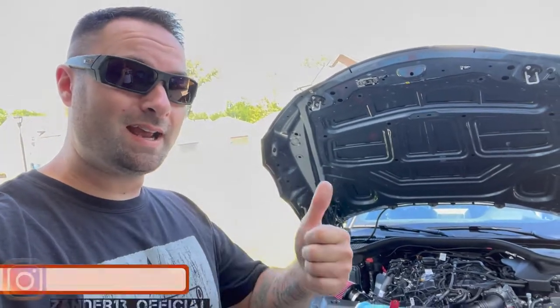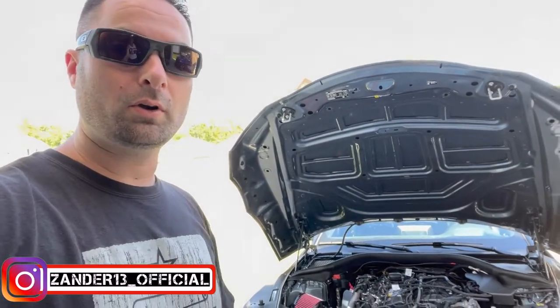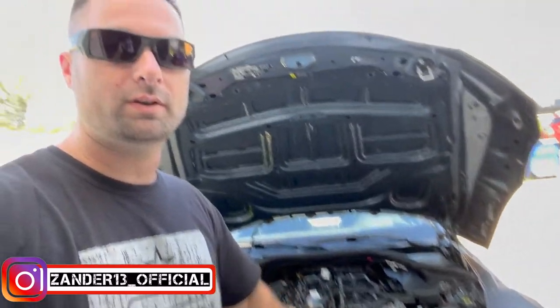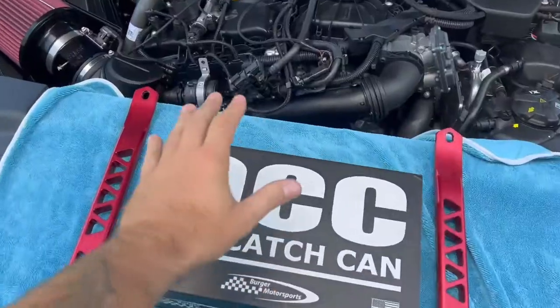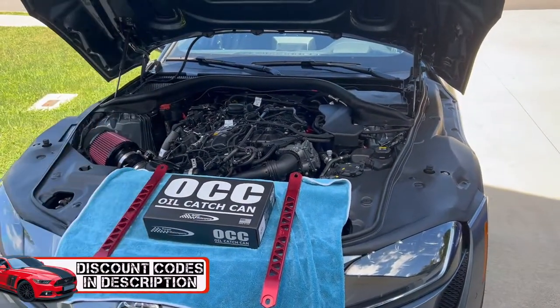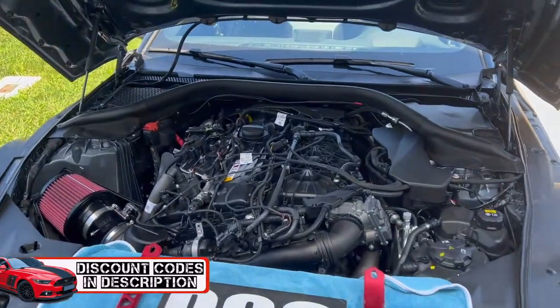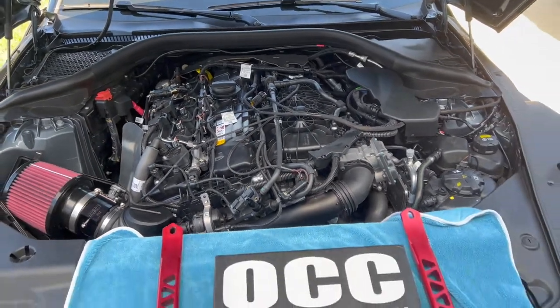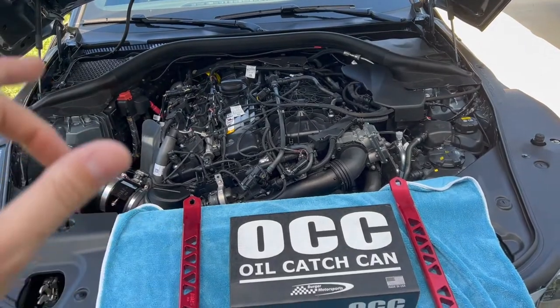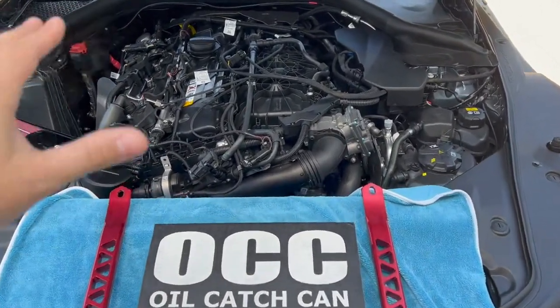Welcome back to the channel. Today we're going to be modding again — an oil catch can from Burger Motorsports and their strut tower braces. The catch can is pretty sick. An oil catch can is something so vital to any internal combustion engine. It doesn't matter what make or model — extracting all those gases and sludge out of your crankcase and out of the PCV system is so vitally important.